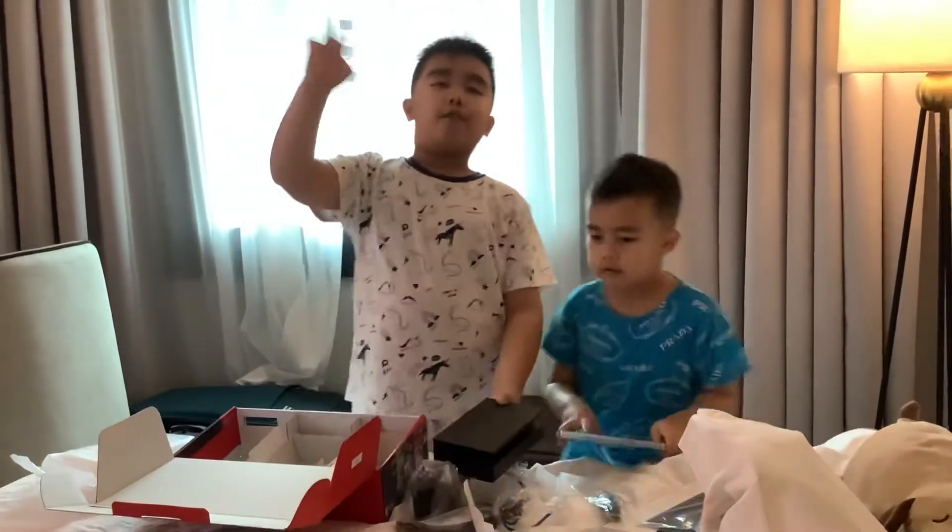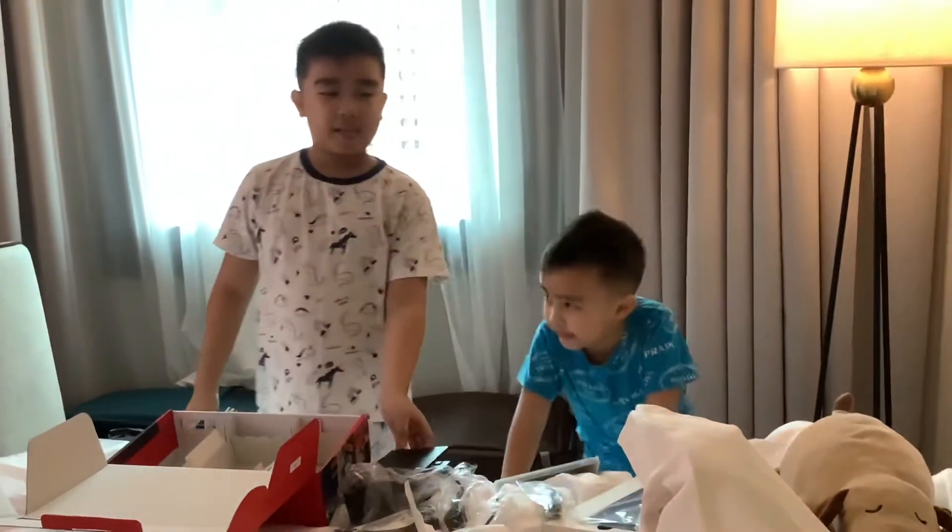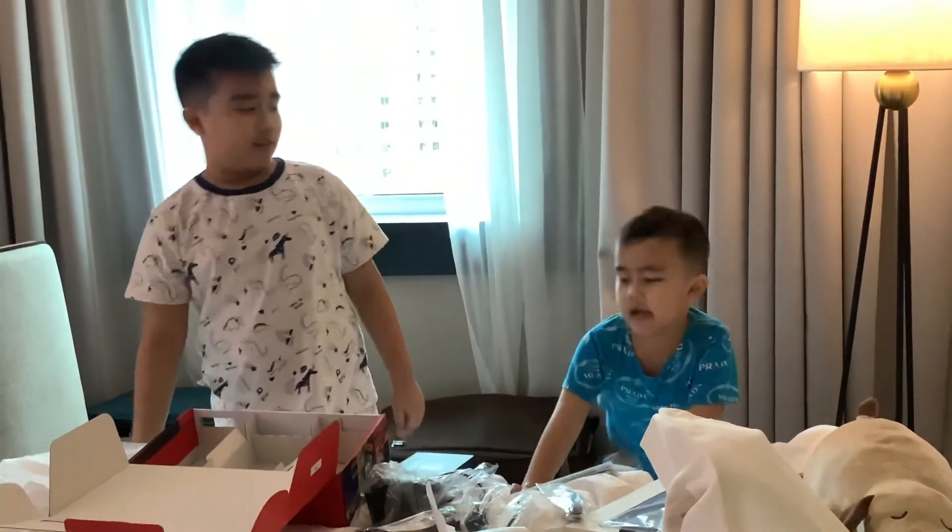Bye everyone! Hope you like this video. Yeah, bye!